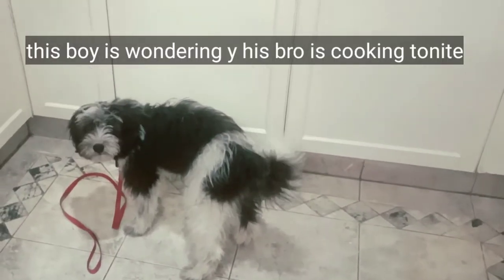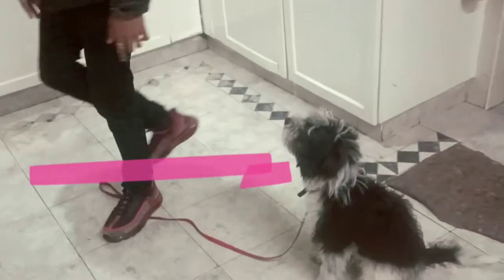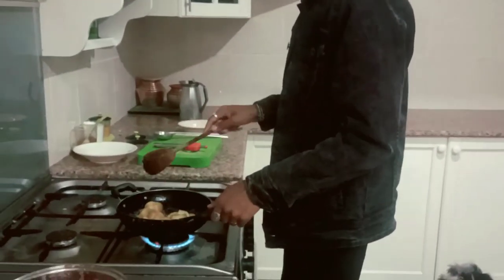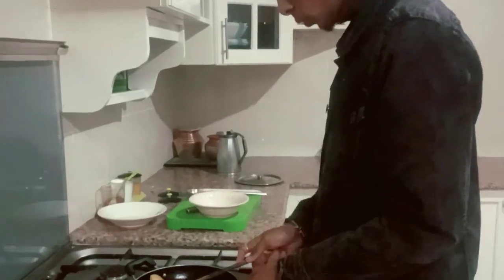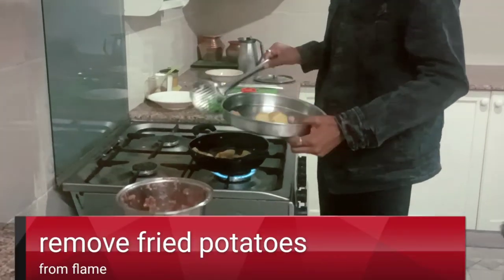The full recipe card for this simple dish is attached at the end. So that is boiled potatoes with oil — it requires a lot of oil. Once the potatoes are a little fried, you can remove them from the oil and keep them aside.